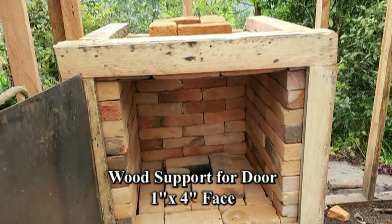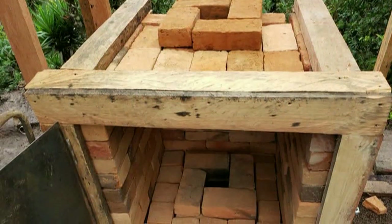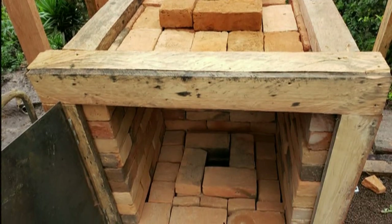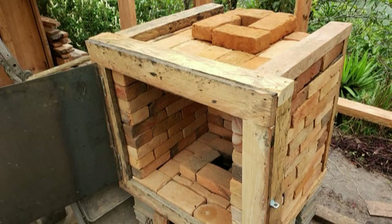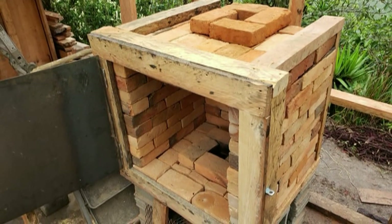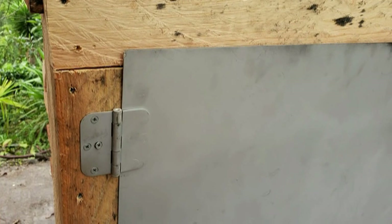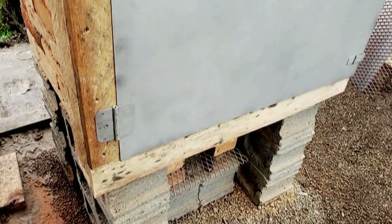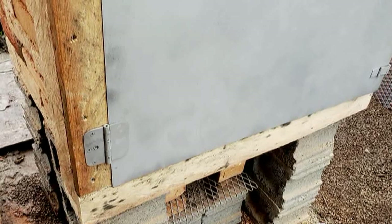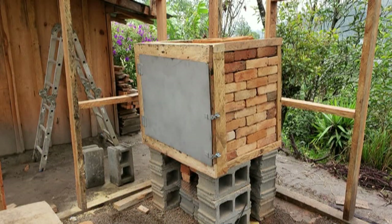I used 1x4 boards to create the door support boards, attached to the front of the oven to the support frame. This creates a flat surface for the door to seal the oven from the heat escaping the chamber. I attached the door to the oven, which had been prepped with hinges and a hasp already welded to the door. I used 3½-inch screws along with a level to attach the door to the door support boards.